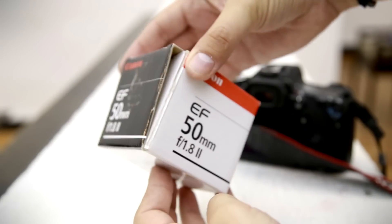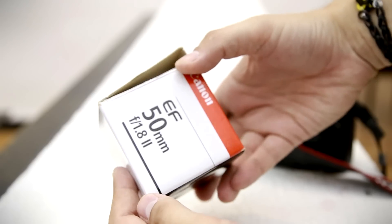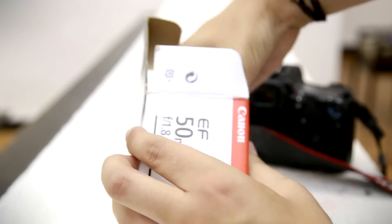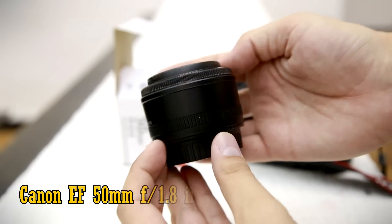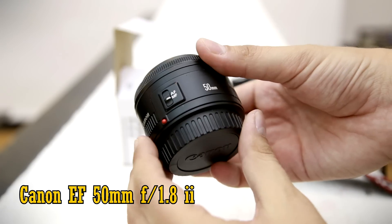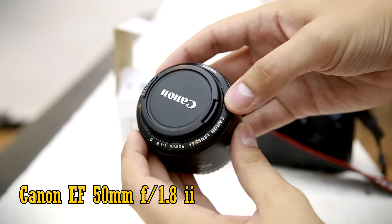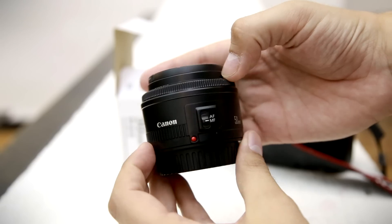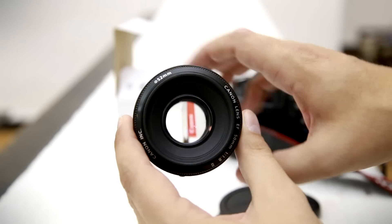Hi, my name's Chris, and today I'm going to be putting one of Canon's most popular lenses ever made through a few of my tests to see how good it really is. We'll be looking at the Canon EF 50mm f1.8 Mark II. It's the cheapest lens Canon makes, costing only about £80 or $100, and it's designed to work with Canon's expensive full-frame cameras and also their less expensive APS-C ones.